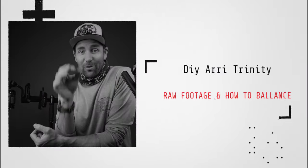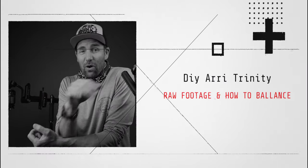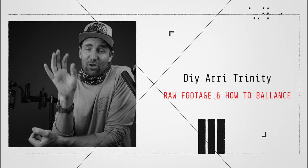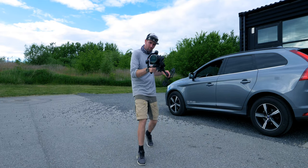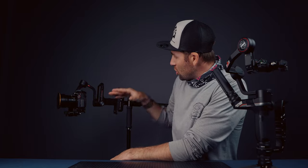Alright folks, this video is a follow-up on last week's video about the DIY Arri Trinity gimbal. I made that video because I wanted to know if you were interested in seeing more about this system, and you were. You wanted to see raw footage and also wanted to know how to set it up. So in this video I've got some raw footage shot in 24 frames per second, and we're going to compare it to the gimbal to see which one is more stable. After that I will show you how to balance this system perfectly.